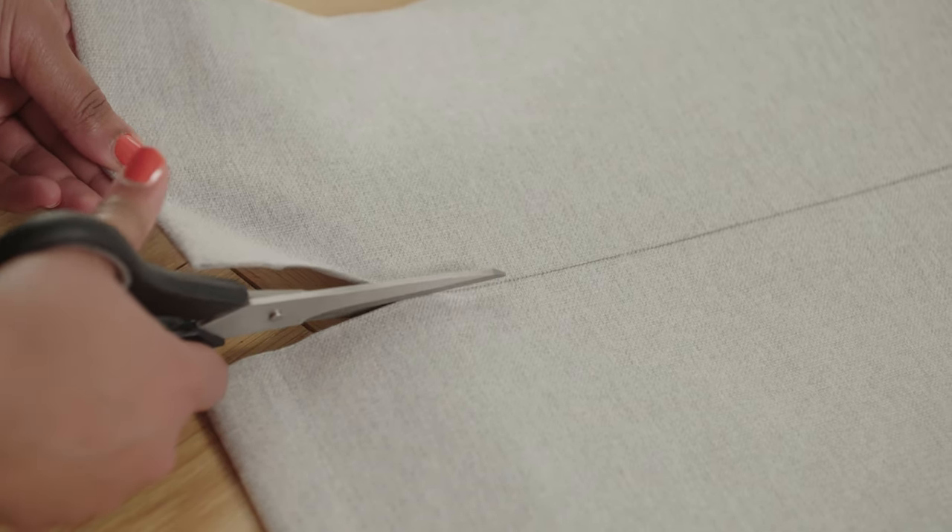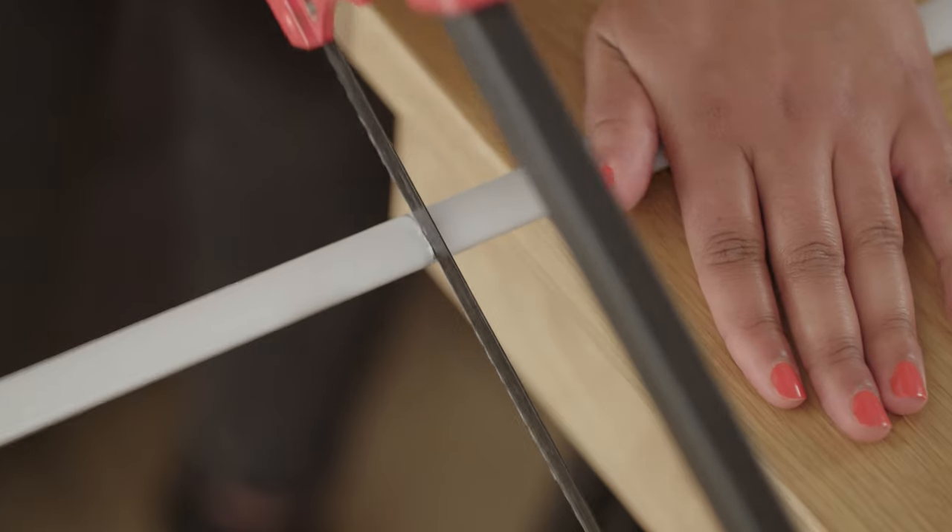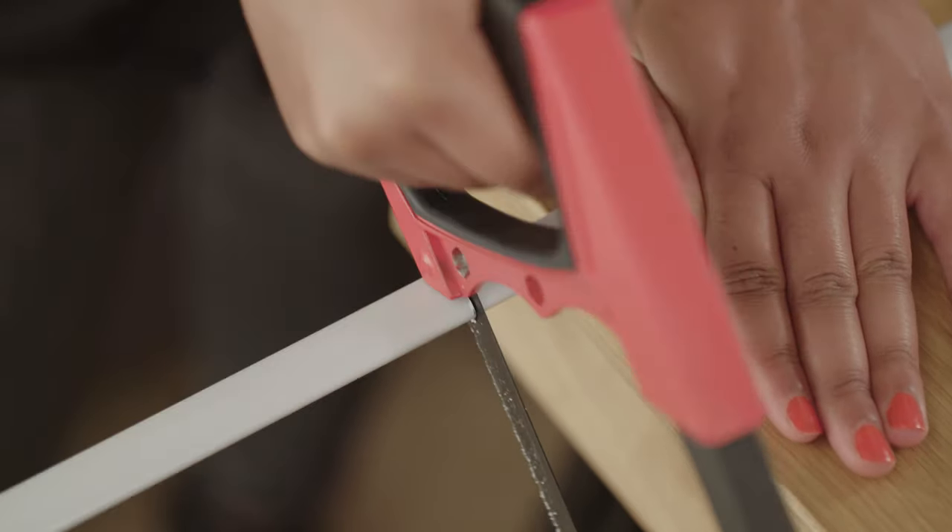Use a craft knife or sharp scissors to carefully cut the fabric, and a hacksaw to trim the bottom bar.